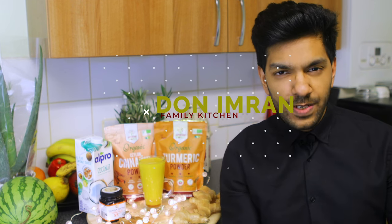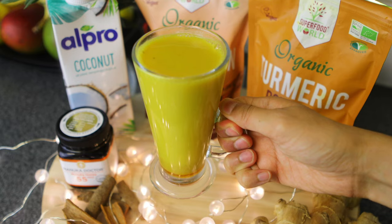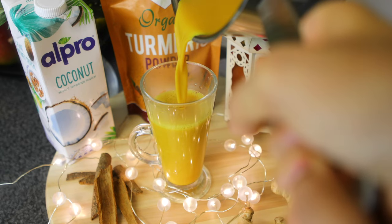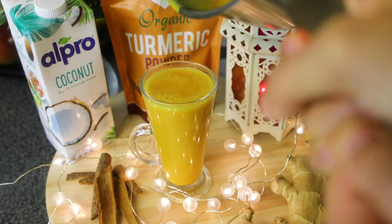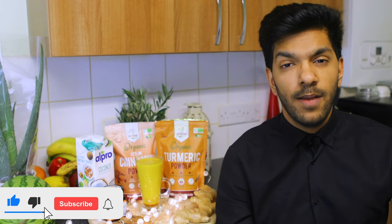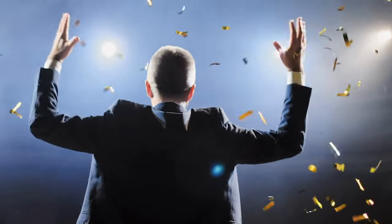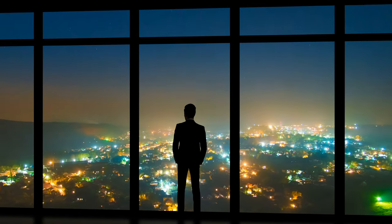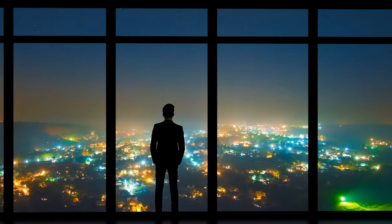Welcome to the Don Imran Family Kitchen. In today's video we are going to show you how to make golden turmeric milk, in line with our healthy superfoods series. Make sure you stick around for the end of the video because I'm going to go through the immense benefits of turmeric — it's an ancient Ayurvedic food and so relevant for us even today.